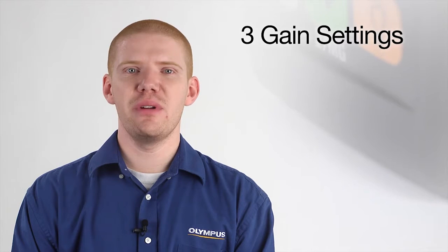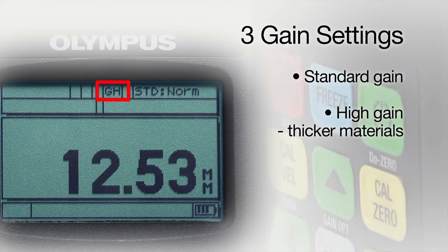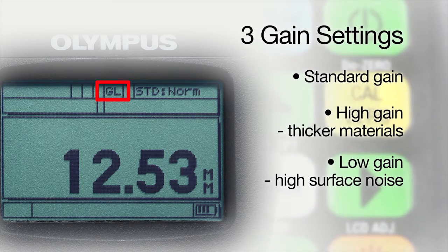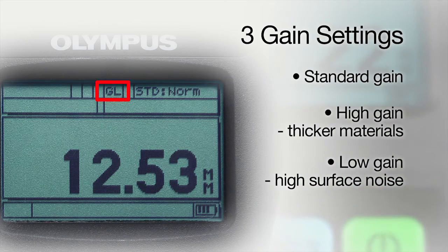The 27MG has three gain settings to offer better performance on a variety of applications. In addition to standard gain, the high gain setting can help increase sound penetration on attenuating or thicker materials, while the low gain setting is helpful when measuring materials with high surface noise like aluminum, or when measuring castings with internal reflections from grain structure.